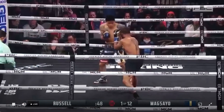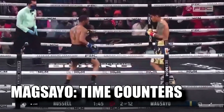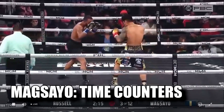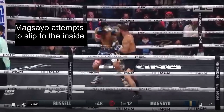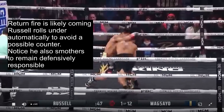Early in this fight, Mark Magsayo tried to time Gary Russell with counter punches, which is a very smart game plan. Russell's fast hands always pose a difficult obstacle — and as the saying goes, timing negates speed. As Russell steps in with a jab, Magsayo attempts to slip to the inside and follow up with a counter right. At a high level of boxing, return fire is likely coming, so Russell rolls under automatically after throwing his punch to avoid a possible counter and remain defensively responsible.